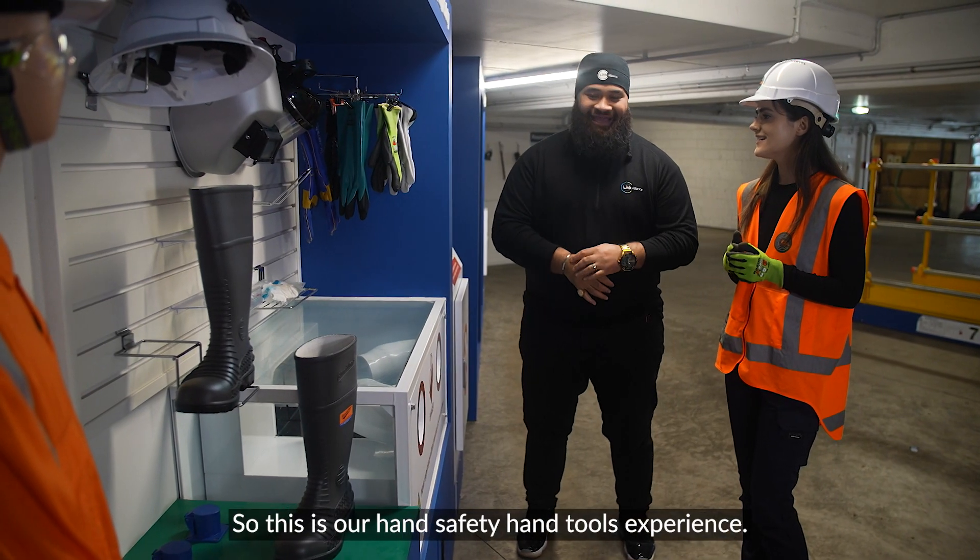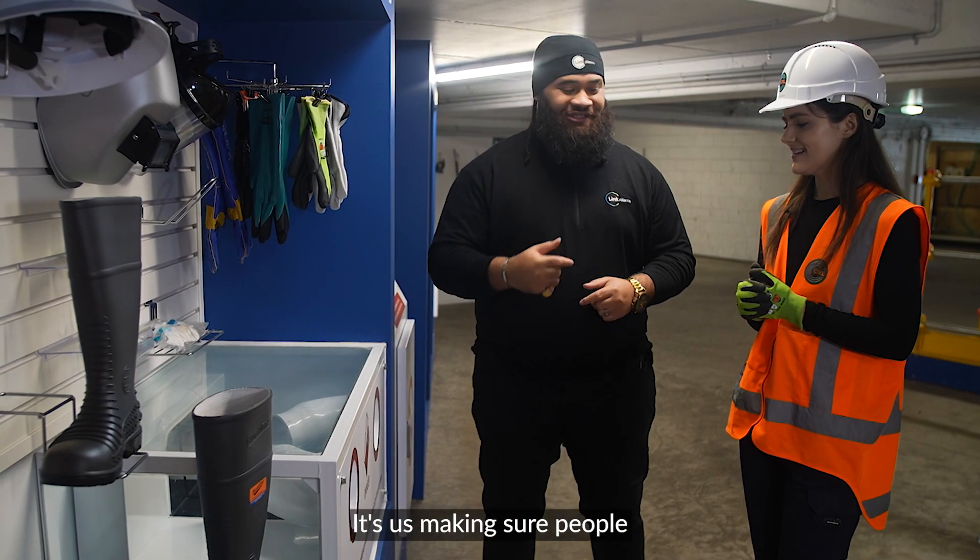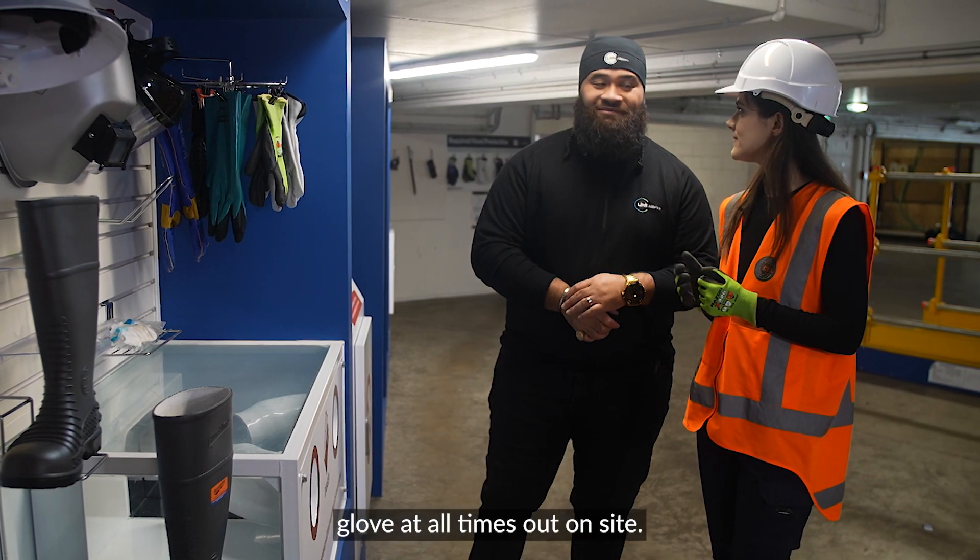So this is our hand safety, hand tools experience. It's about making sure people are wearing our cut-three minimum glove at all times out on site.